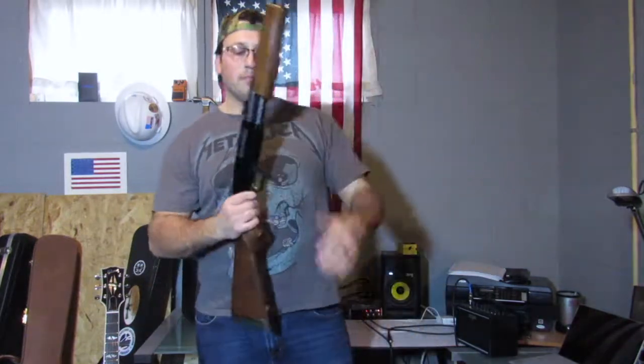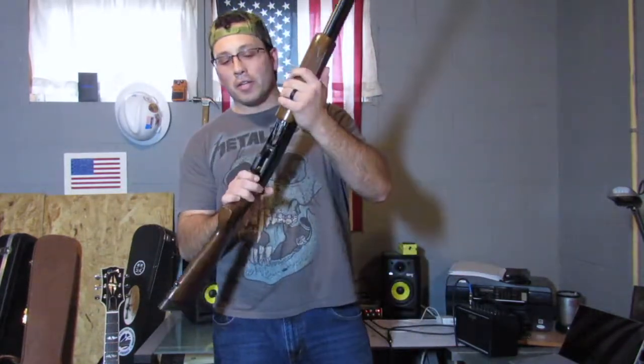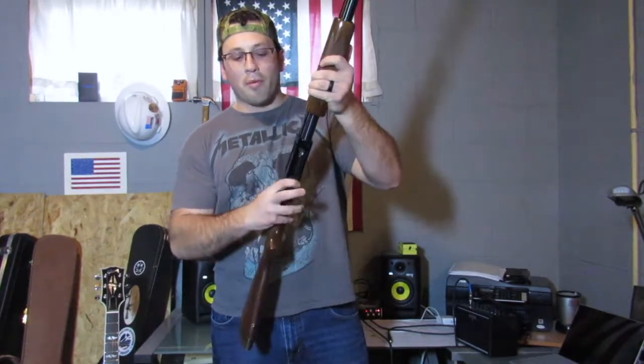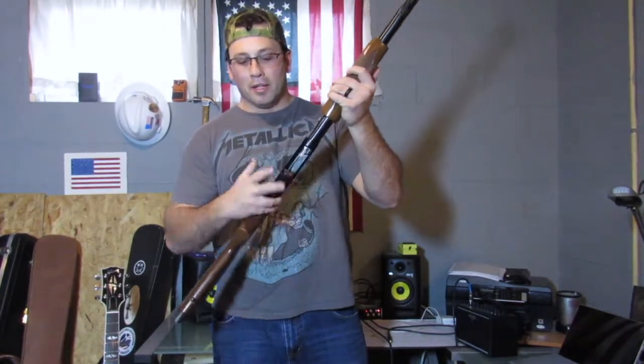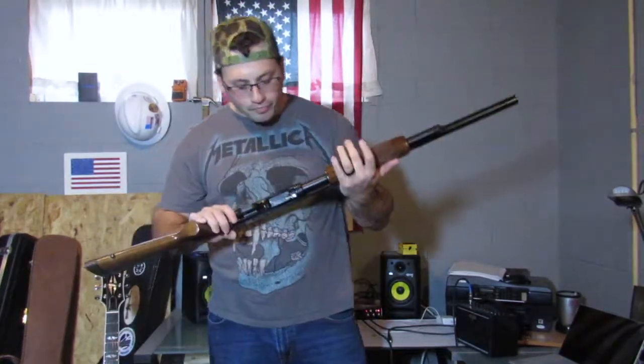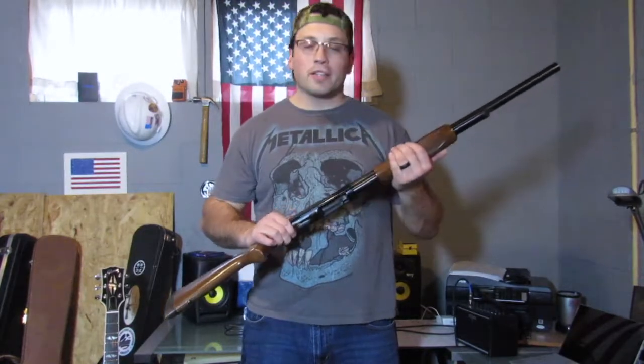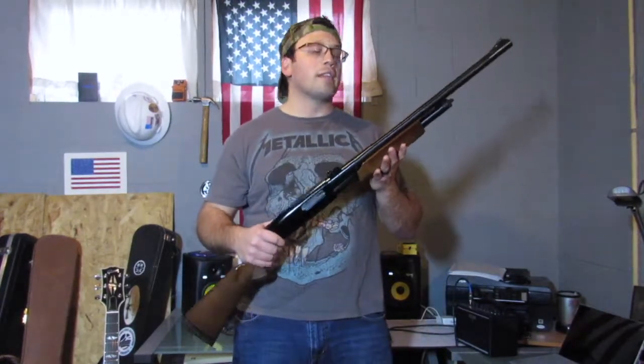The pump release is right behind the trigger guard here — I just thought that's more ergonomic than some others that have it up front, where I think you're just asking for a negligent discharge. Beyond that, the functionality is just so simple. I've had this gun for almost two decades and it's never failed me, knock on wood. It's held up very well.